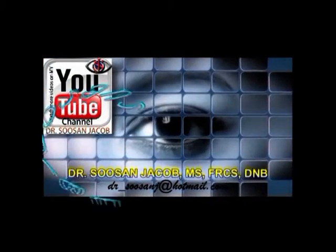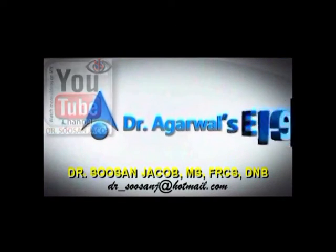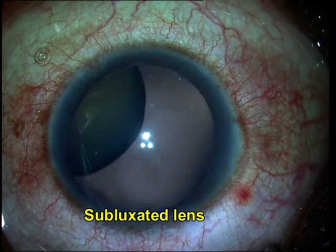Hi everyone, I am Susan Jacob and in this video I am going to show you a case of a subluxated lens in a young boy which left his pupillary zone largely aphakic, and he needed an aphakic correction for improving his visual acuity.